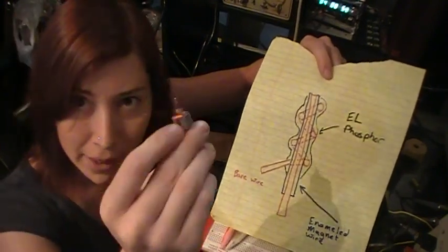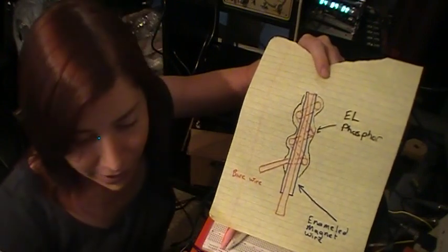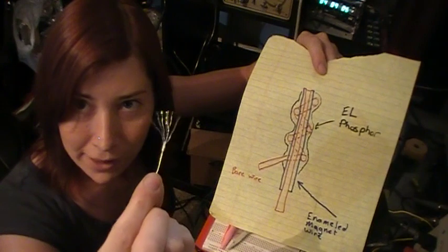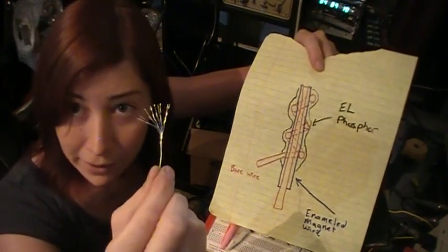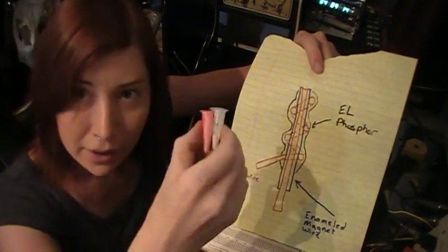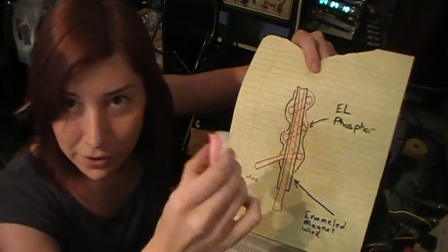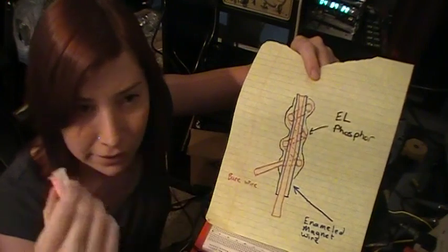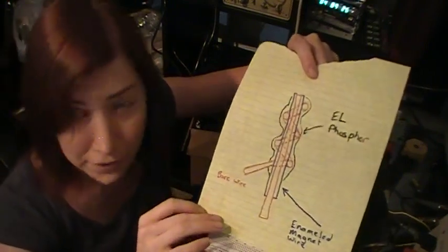You'll also need some bare stranded wire, which I just stripped from some insulated wire to get the very small strands out of it. You'll need phosphors. These phosphors I got from a couple of university students who are selling an experimenters kit, and I'll leave that in the comments so you can find them and get the phosphors.